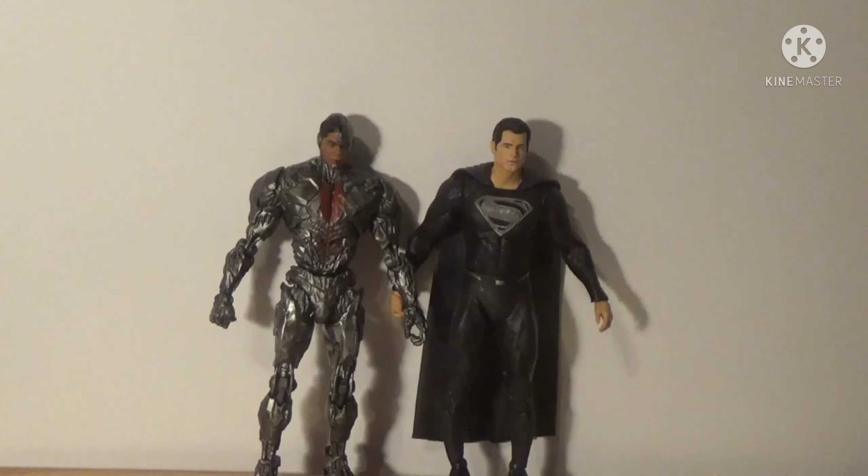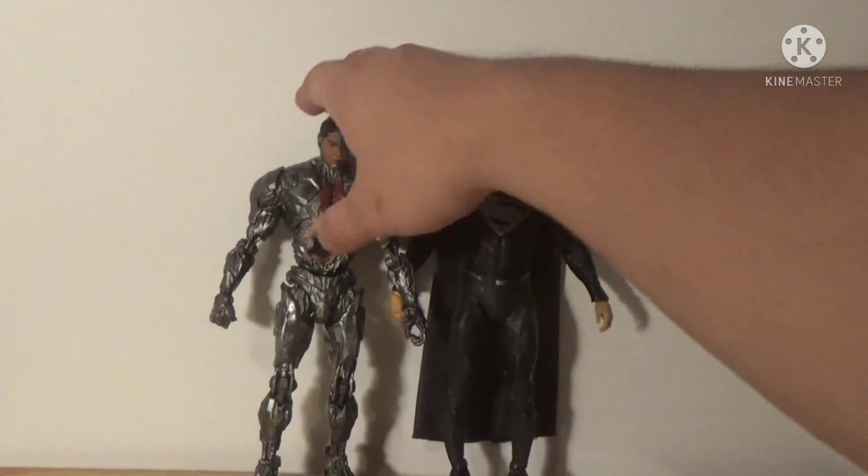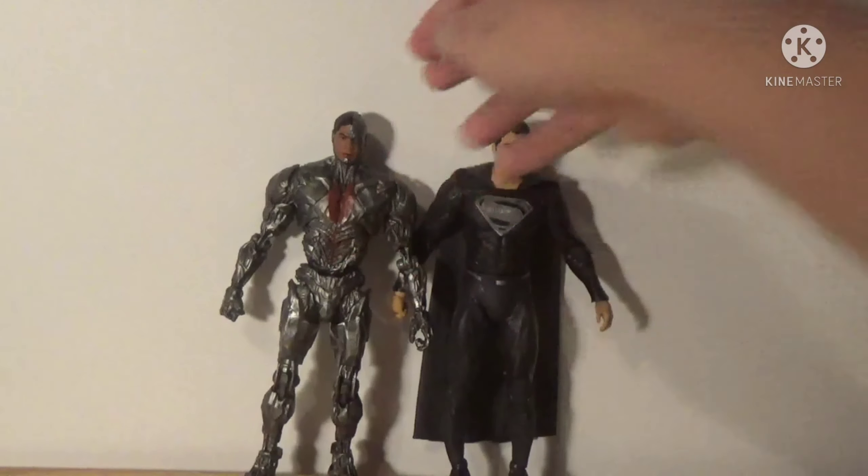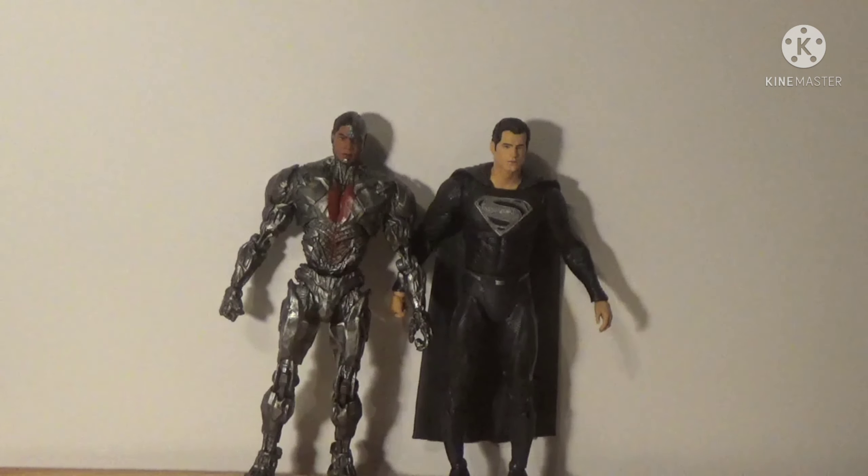I also wanted to compare him to one of his nemeses — Bizarro from McFarlane. I love this figure, loved it when I first got it. Henry Cavill Superman is pretty tall — they made this figure pretty darn tall and I'm really happy with the sculpt and the size differences.